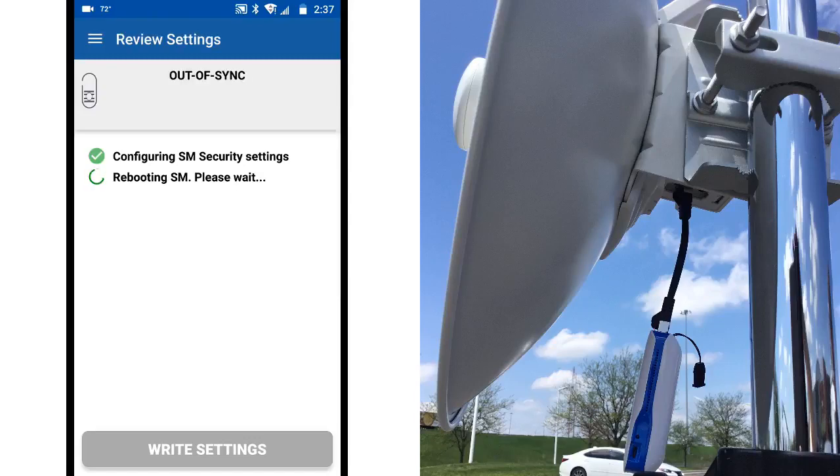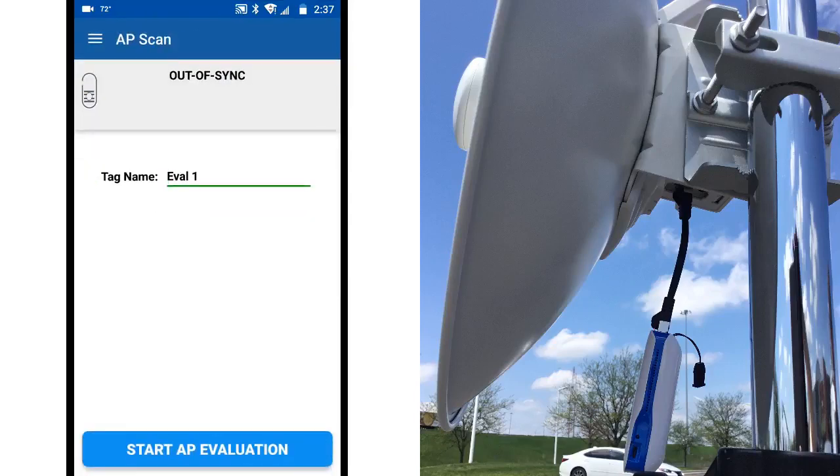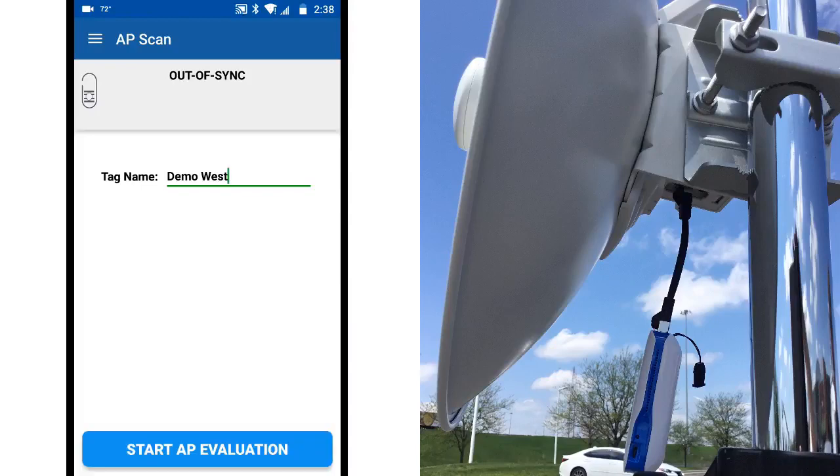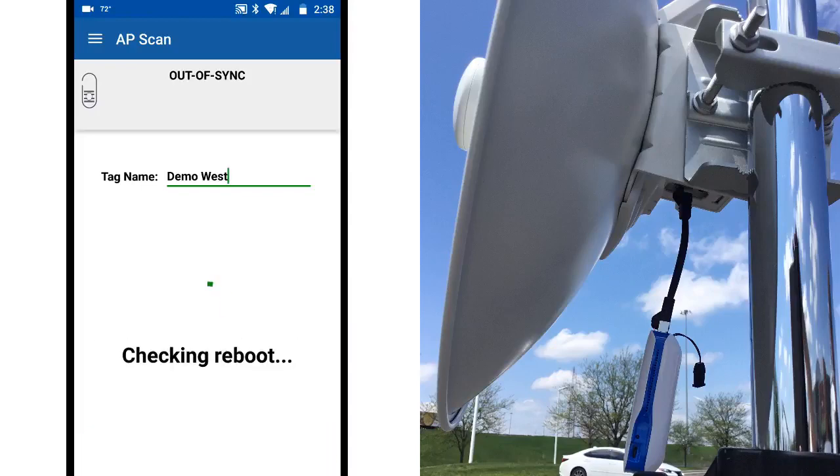After the unit reboots, you are ready to connect to the access point. The app allows you to enter a tag name, which can be useful if you want to try scanning for APs in different directions. We'll enter Demo West, since that's the direction of the AP we are using.